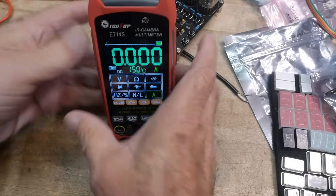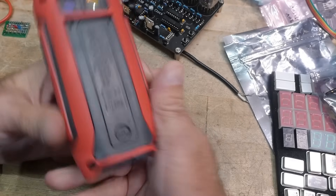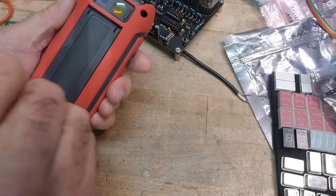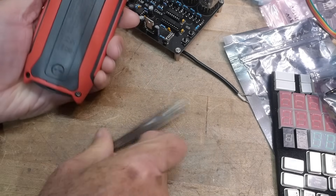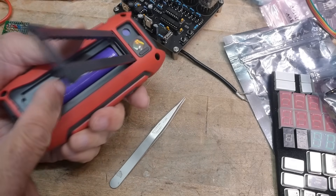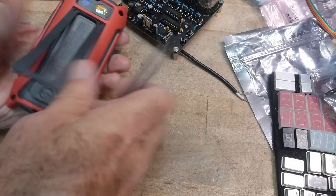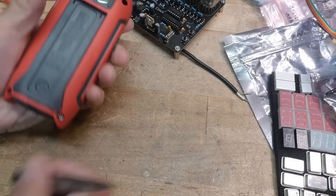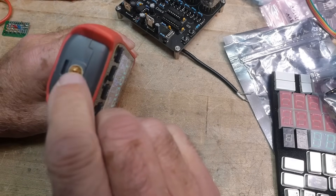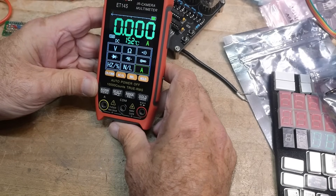It's got a stand. I'm not crazy about the stand — a little bit narrow, a little bit wobbly. Stand could use some improvement. We can open the back: it is a rechargeable battery, one of those big lithiums in it, so no problem replacing it in the future. It's got a quarter-twenty screw in the bottom so you can mount it and take pictures. It's a 10,000-count meter.